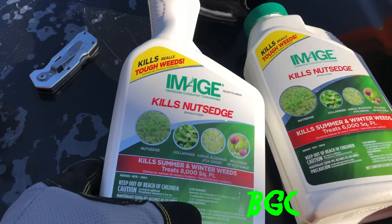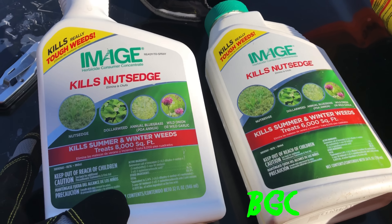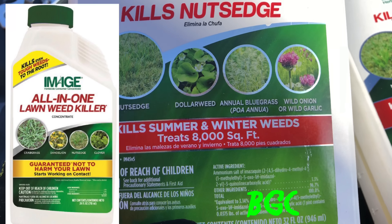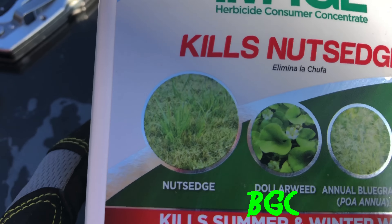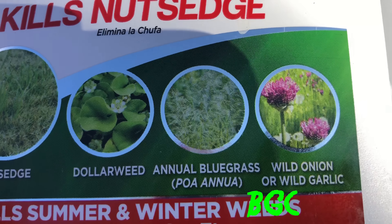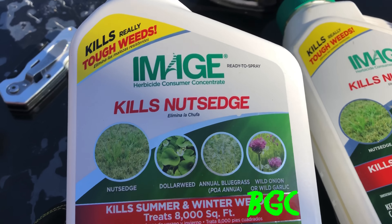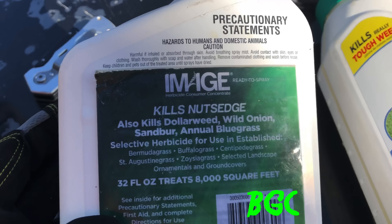Image can be bought at your local Home Depot or Lowe's, or on Amazon — I'll leave links in the description. Make sure you get the red label. There's a yellow label and a red label; the red label specifically says it kills summer and winter weeds. You can see it targets nutsedge, dollar weed, annual bluegrass poa, wild onion, wild garlic, and a few more. This is a more selective product — it's not going to kill 50,000 weeds, but it's a homeowner product.